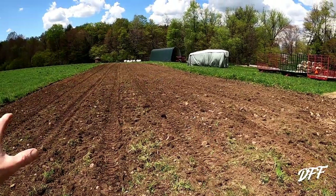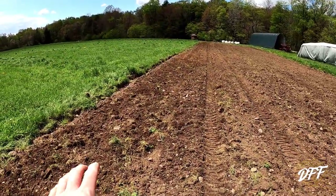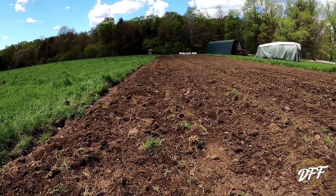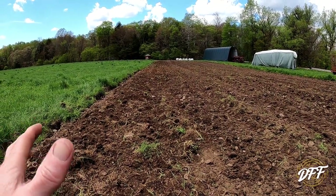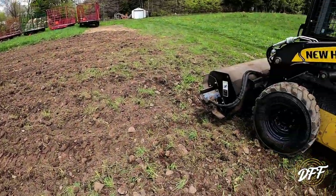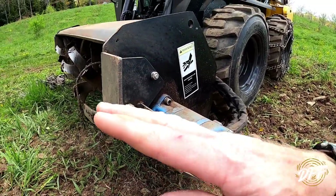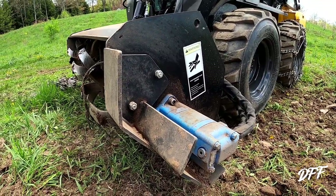All right, so there you go — that's all done. This is the section with the tire tracks, and this last pass was the one where we backed up. Overall, I think the pass going forward is a little smoother on top — it might be hard to see on camera, but that may be my fault because I haven't mastered it yet. There are different angles you can tip the rototiller. Right now we have it tipped up, and this shoe is supposed to be flat on the ground, so if you have it tipped one way or the other a little too much, that's going to affect what your finished product looks like.